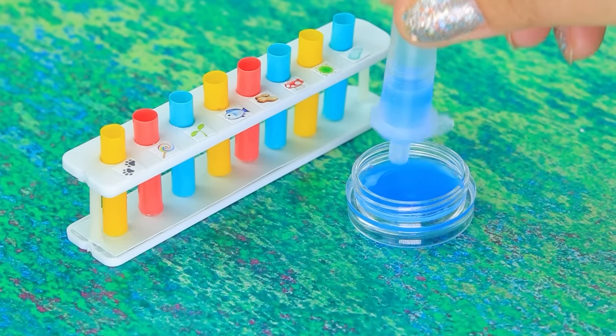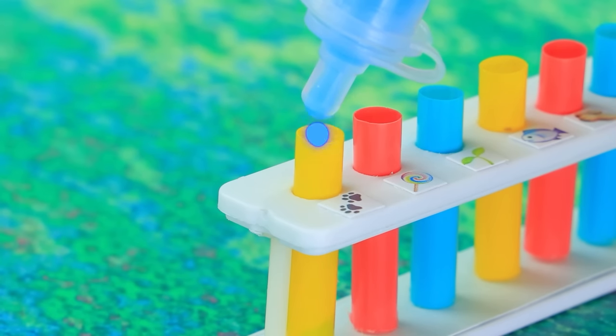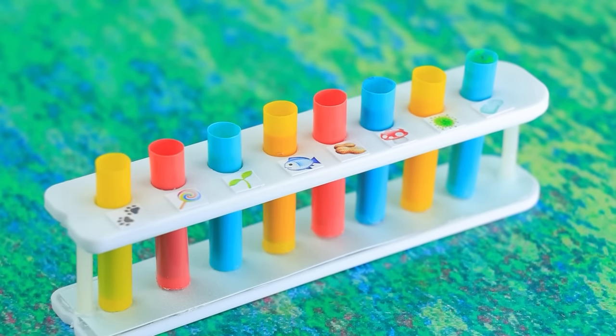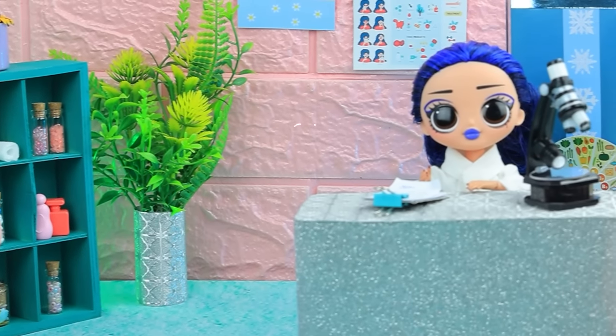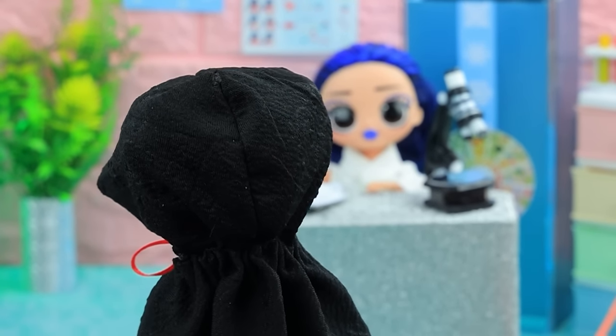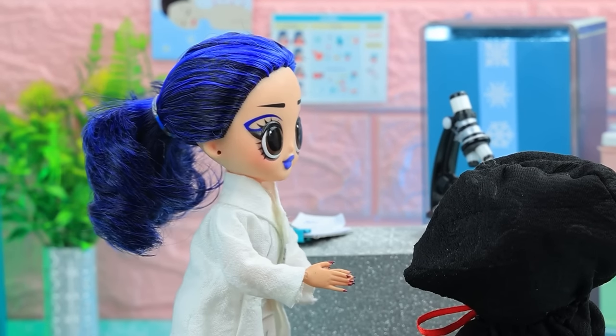Fill each one with chemicals. People are allergic to all kinds of things — the main thing is to identify the irritant in time. Hello? Doctor, I need help. Miss, I have to ask you to raise the hood — I need to examine you.